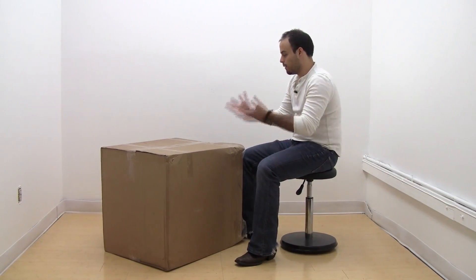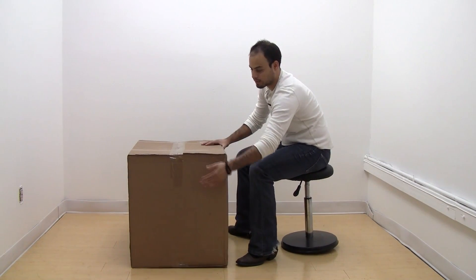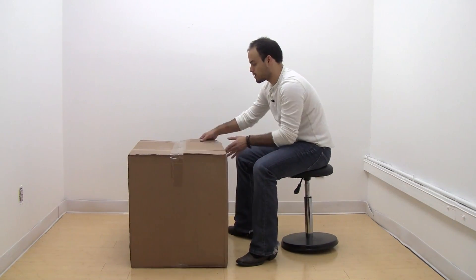This is how you'll receive your bean bag — in a box that is well-protected and well-packaged. It's actually a box within a box. This is the outer box.